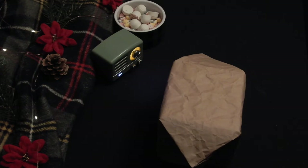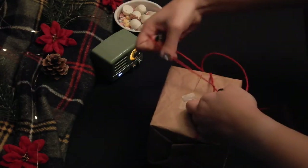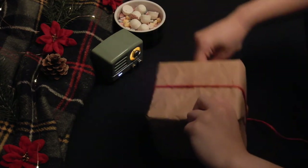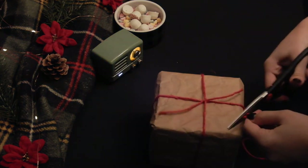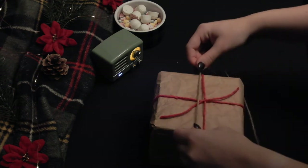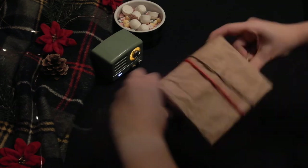We're using the twine to keep it all closed. Measure out your twine and close up the package, tying it with either a bow or a simple knot. For a bit of decoration, I added a second set of twine in a bow.